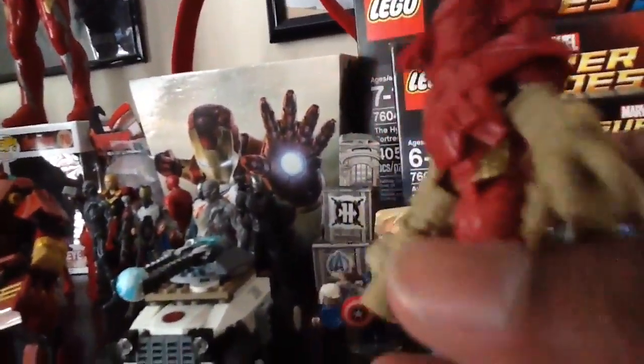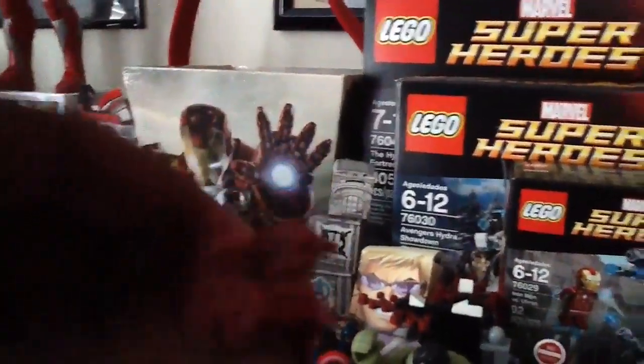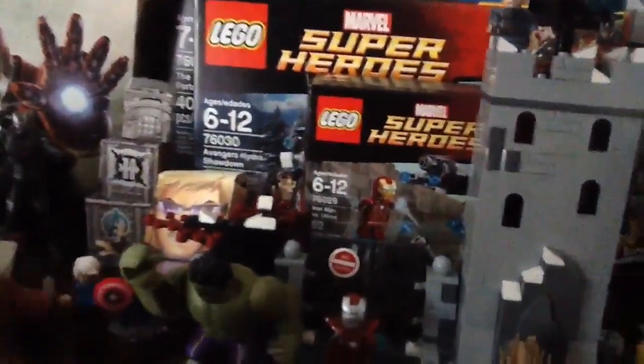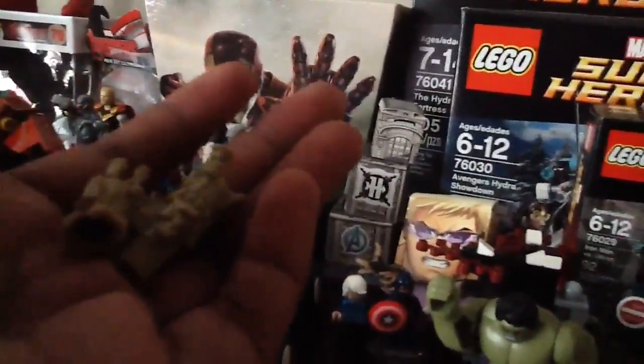Here we have the armor version, Mark 46 Iron Man. We have the claws and this shoulder pack here. There we go. You can see we have the helmet itself, and we have the missile launchers. Here he is himself. Now let me take those wristbands off. Here's both of them — here you can see, and here's Mark 46 himself.